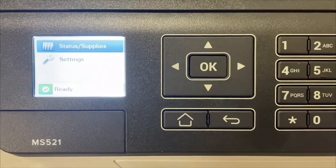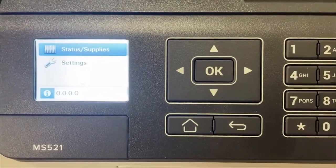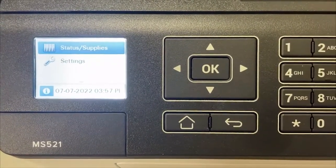You're finished. You have successfully changed the settings for this printer. Thanks.